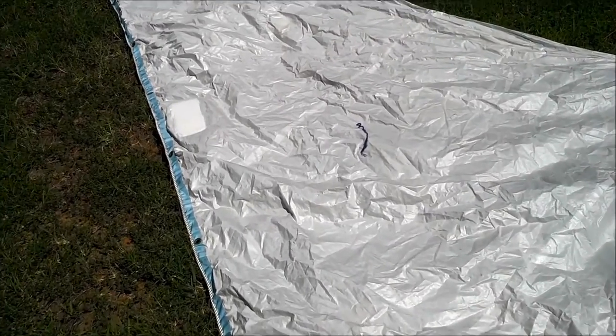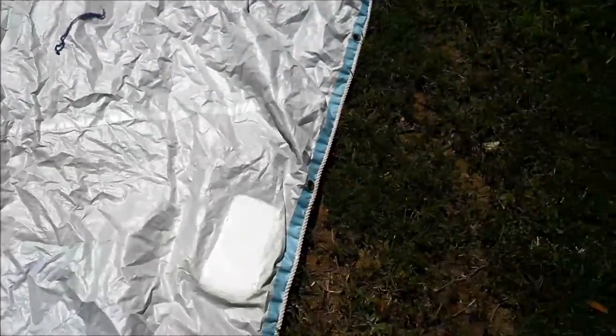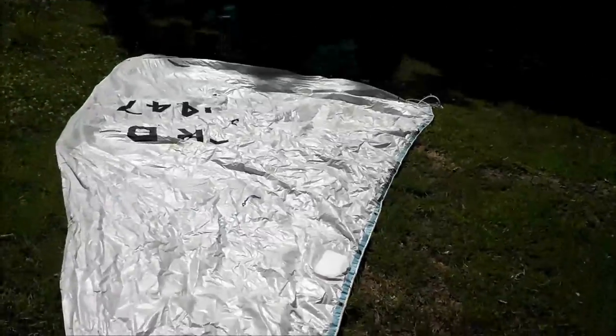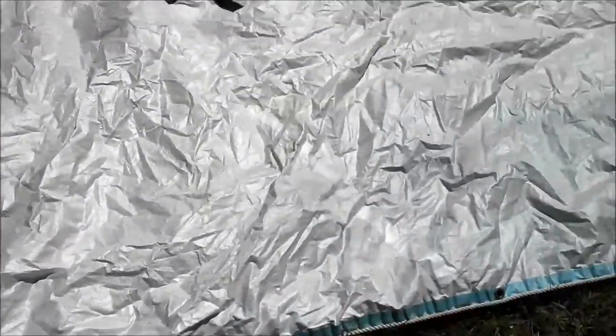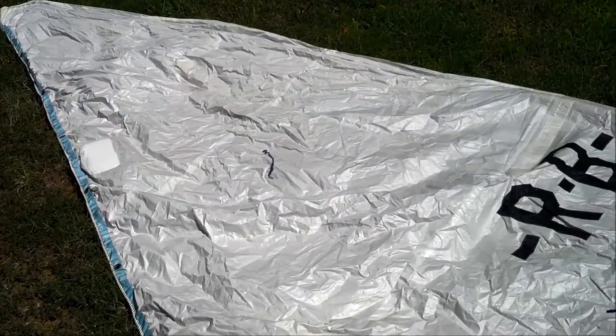This is the sail all patched. I haven't put this on the boat yet to test it, but that patch is stronger than any other spot on the sail. 5200 is really, really strong stuff. They came together pretty well — very easy, cheap way to patch an old Dacron sail.